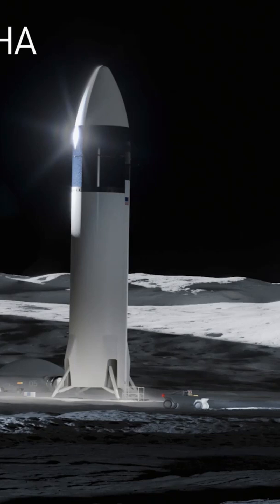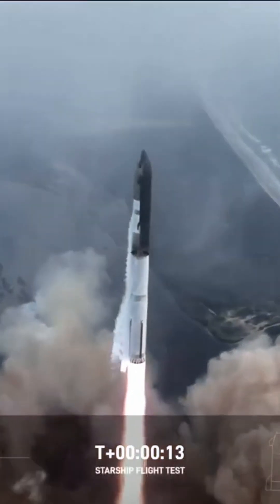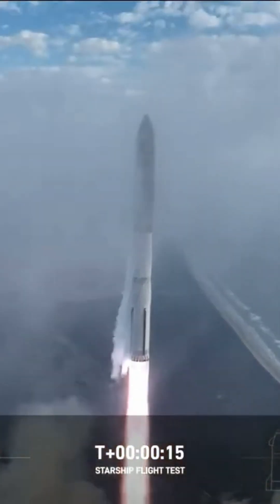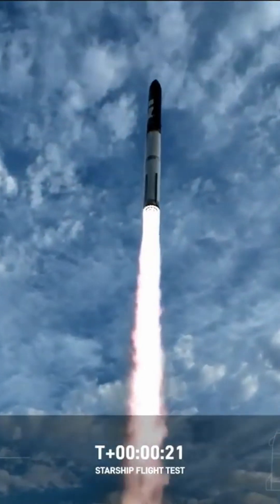SpaceX is obviously doing a lot of the heavy lifting — pun intended with Super Heavy and Falcon Heavy — but they can't make frequent cislunar space travel a reality without other logistics being solved.